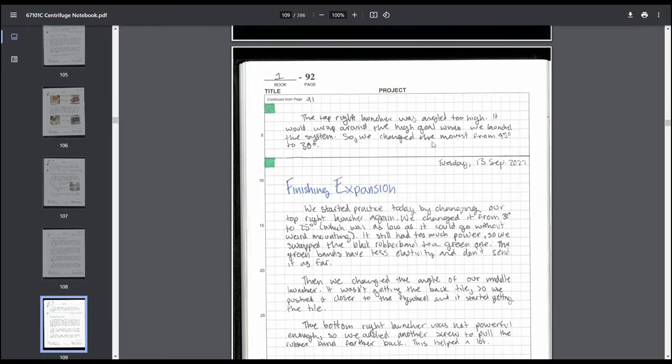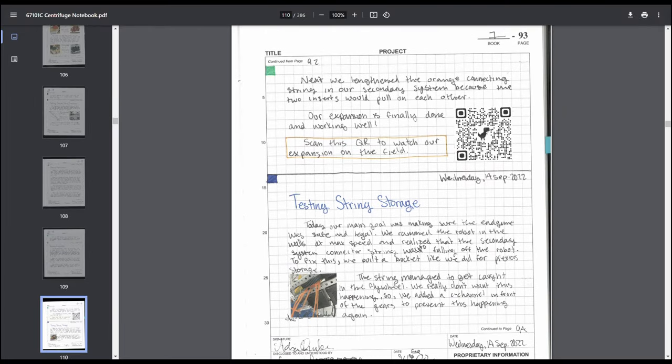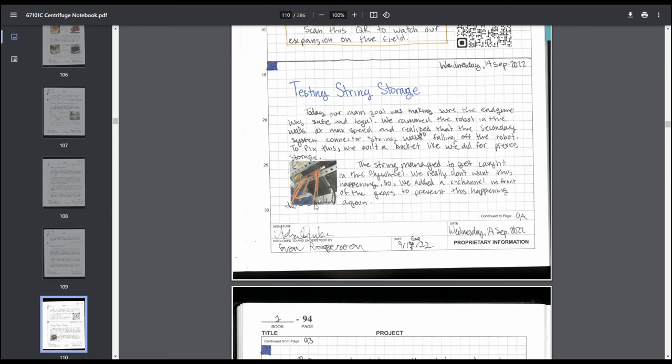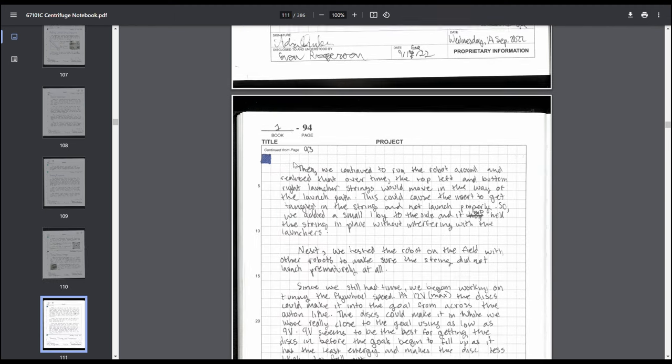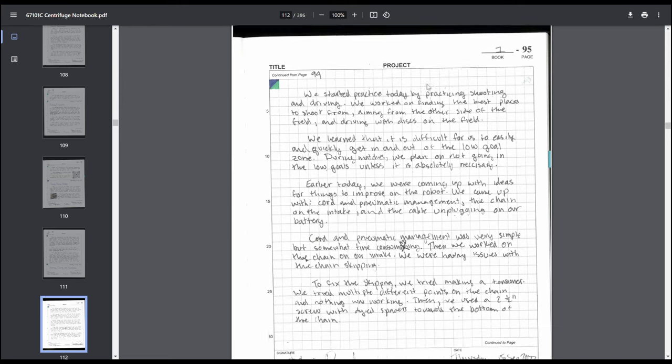We had a big issue with strings getting tangled and not being able to untangle them, so we actually bought different colored strings to be able to tell them apart. This wasn't really a step of the design process — more just something to make the robot easier and look cooler. Then general tuning. A QR code leads to a very popular video of our 8-string shooter. We had an issue with string getting sucked into the flywheel and breaking things.